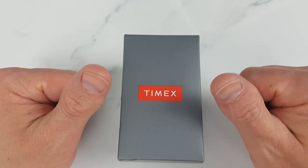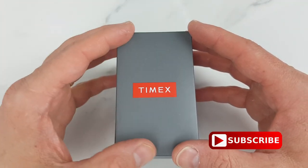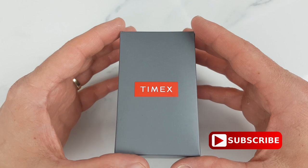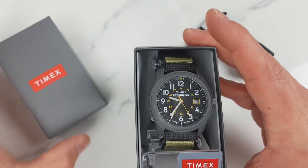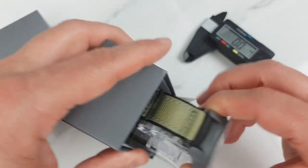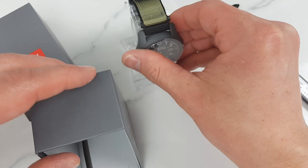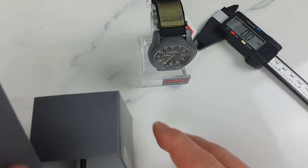If you're already subscribed, thank you and very warm welcome back, and if you're new here please make sure to hit the subscribe button — it does help us to bring you more reviews. In this video we'll do our usual checks: dimensions and specifications, and of course we'll go over the positives and negatives to ultimately help you decide if you should spend your hard-earned cash on this watch or if your money is better off spent somewhere else.